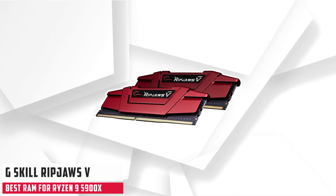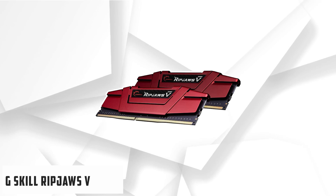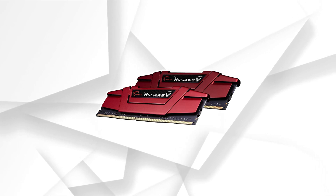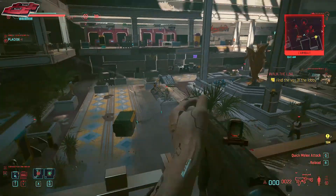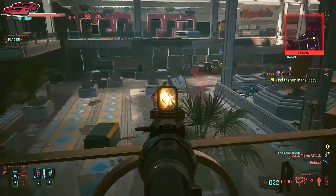At number 3 it's G.Skill Ripjaws V. There aren't all that many good value RAM kits out there, but G.Skill's Ripjaws V is one of the best you'll find. For a reasonable price, you get a pretty discreet-looking kit of two 8GB modules with excellent performance and tight timings.